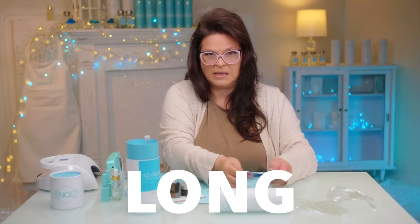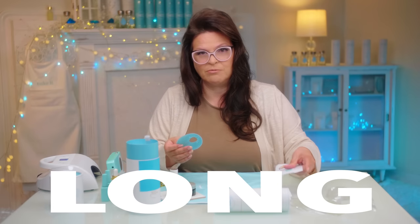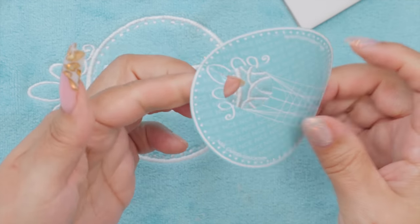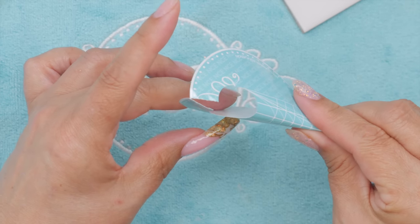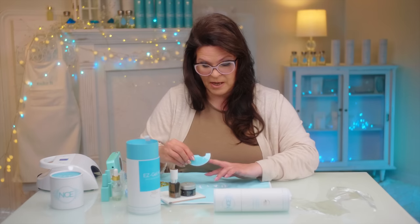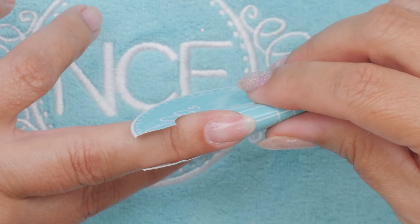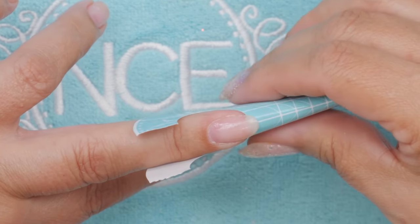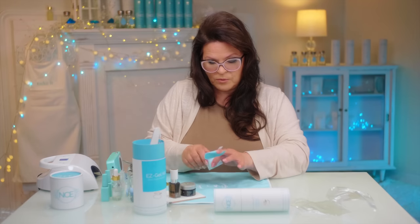I'm going to put a form on because I'm going to make these long — you guessed it — and I'm doing that because I really want to see the beautiful art that we're going to create. This is a really cool design because the saran wrap is actually going to make the random design. I'm just going to put the form on. And we're going to use white now.